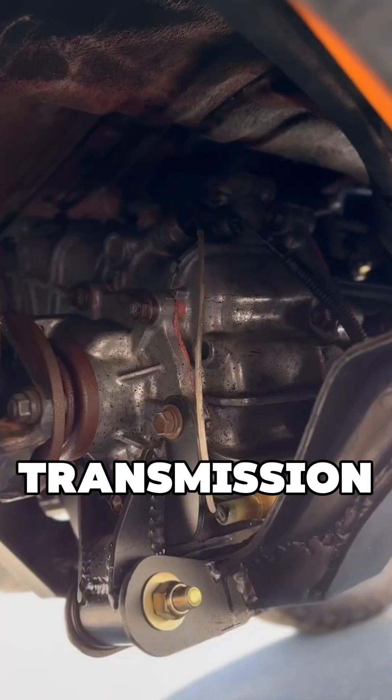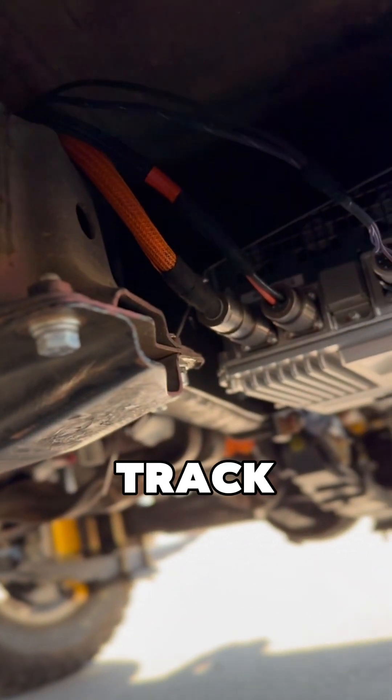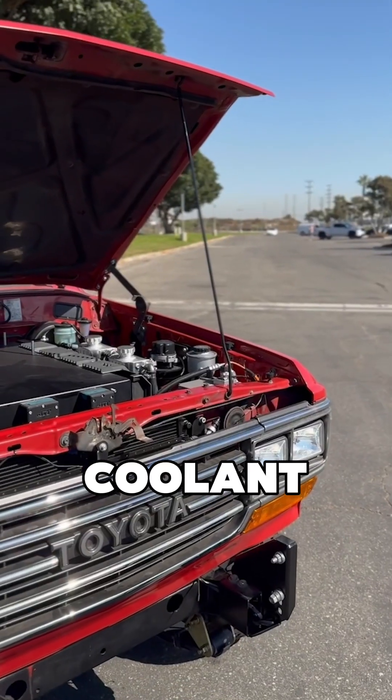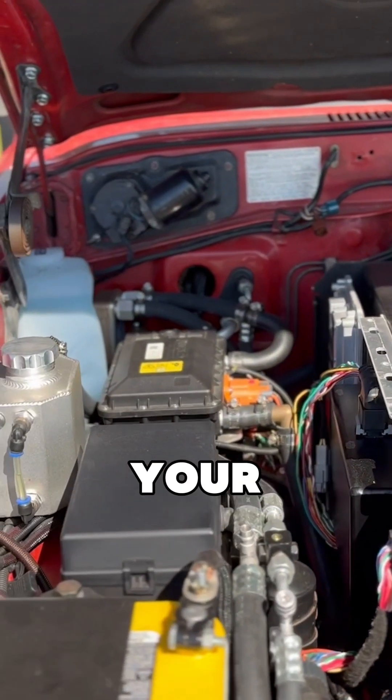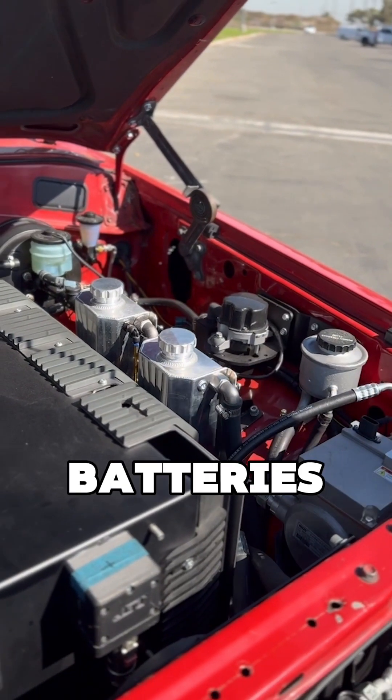The motor and the transmission underneath — we use a Tremec 4050 trans, a nice clean unit for the truck. We put the air conditioning compressor in that you've got over here. You've got your coolant loop for your motor and your charging, your VJB, and the coolant loop for your batteries as well.